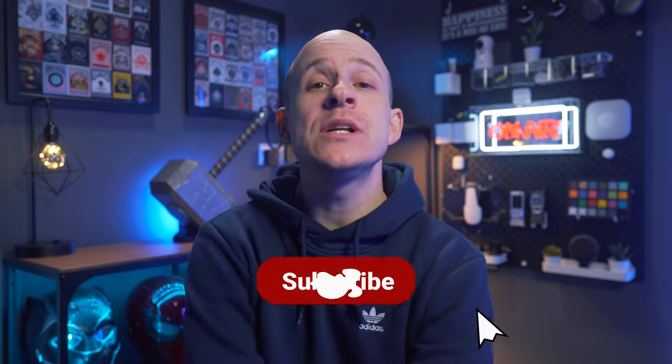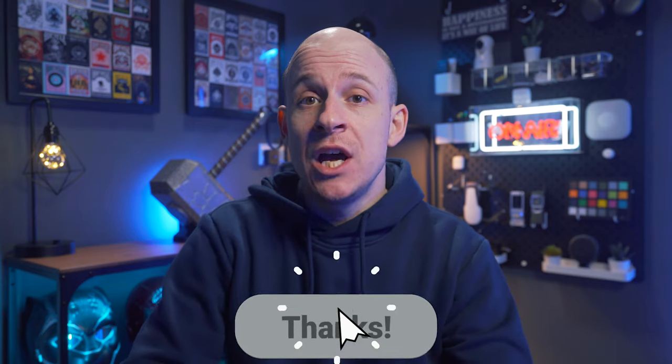Hello and welcome back, or if you're new here then just hello, thanks for stopping by. If you like what you see, or even if you don't, then please do consider subscribing because I had to pay for this thing myself, and if I had more subs, then maybe I could have got them to send it to me for free. So yeah, please subscribe.